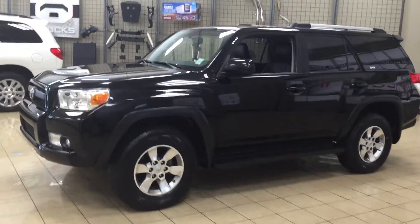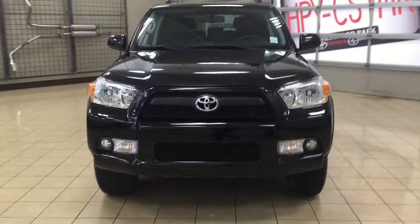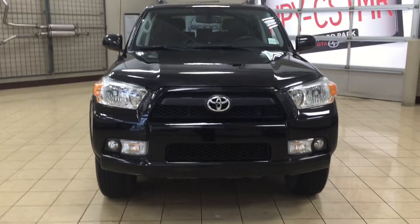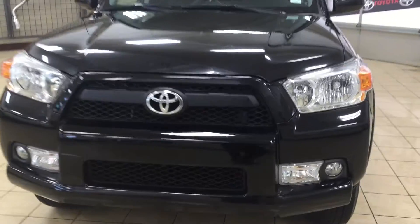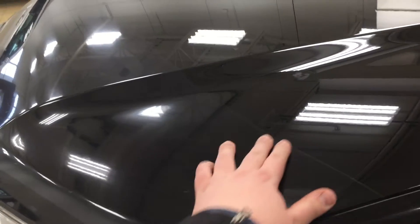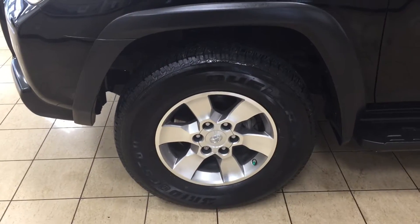To start, we're going to be taking a look at a couple of the exterior features on this 2012 SR5. One of them is your fog lamps as well as your daytime running lights. If I just take a closer look at the hood, you're going to see 3M protection on the front of the hood, which helps protect against rock chips so they don't damage the paint. You also have your 17-inch aluminum alloy wheels.